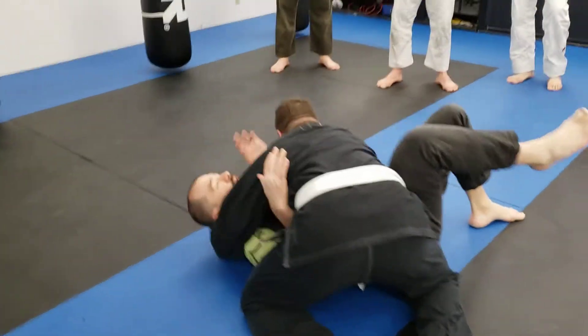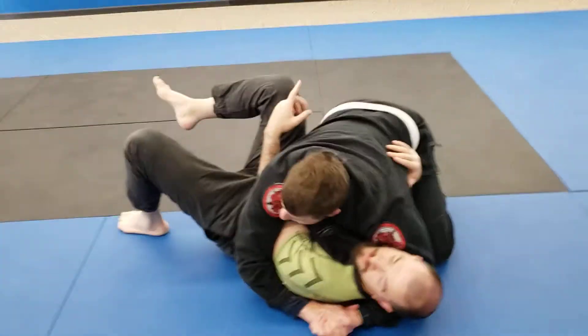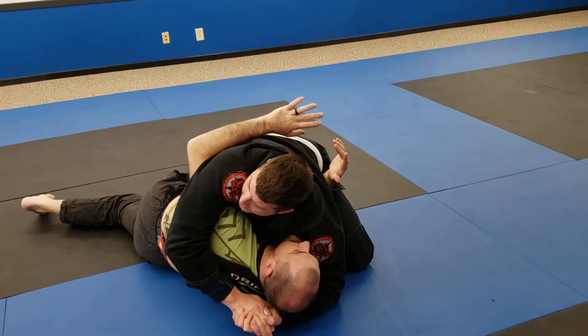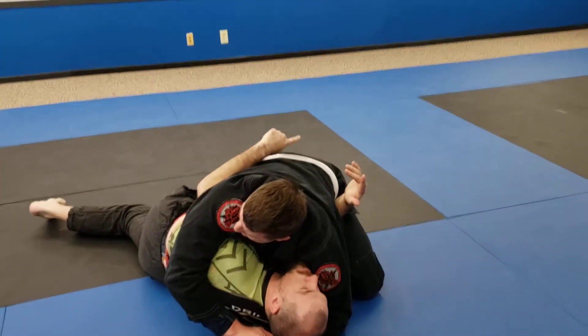If you find that you're making your space, you're getting your underhook, and then you're getting stuck — where I stop and I throw and my hips aren't getting out. You see how my shoulder is still under his shoulder? My hips have already turned.